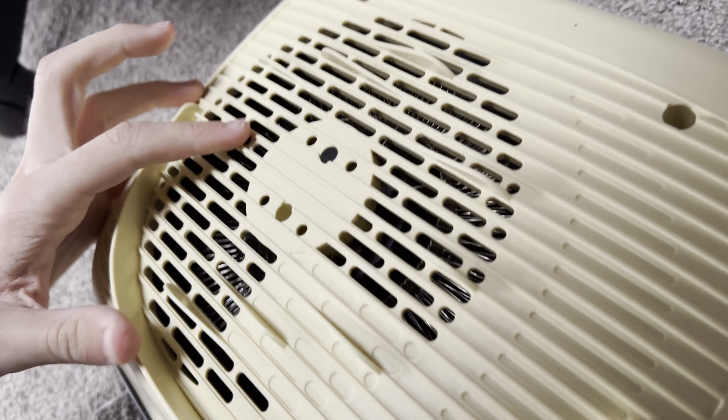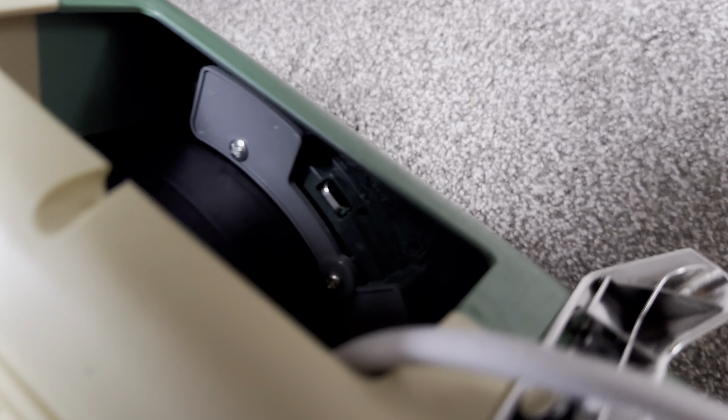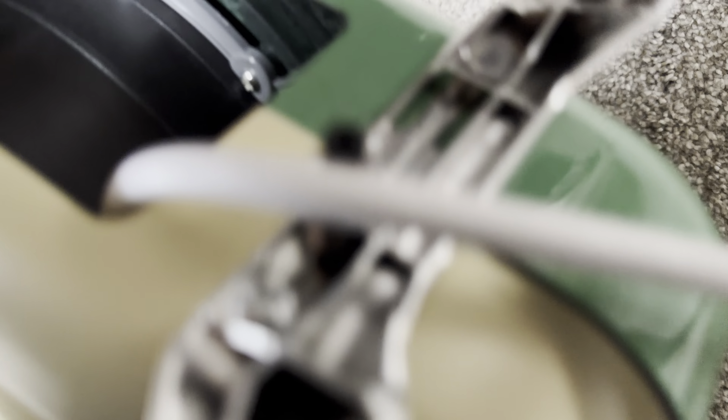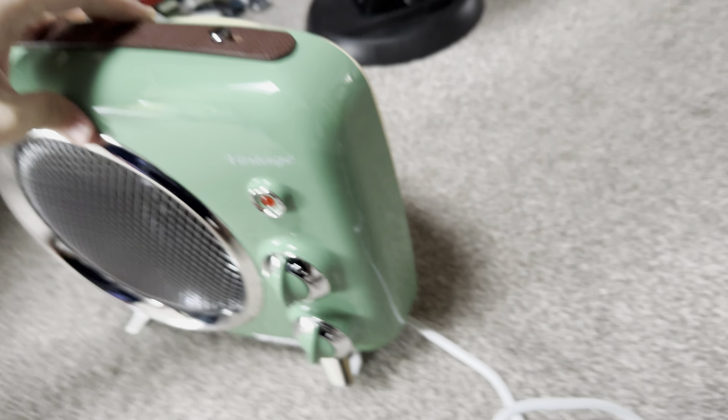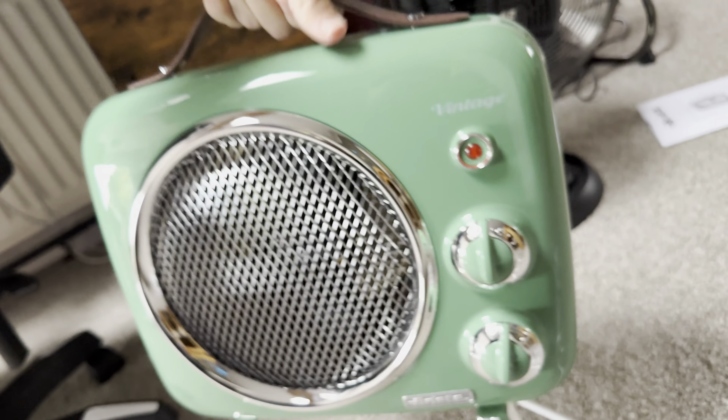I'm very disappointed that this is not made out of metal, to be honest, because you'd expect heaters to be made out of metal since they need to get hot. I'm going to use this on the fan setting at the moment.